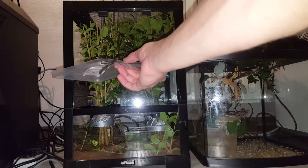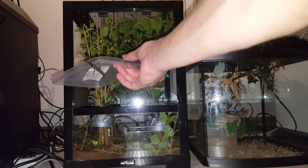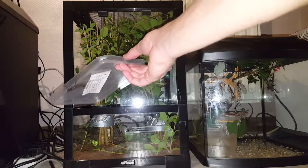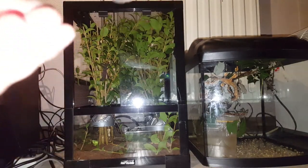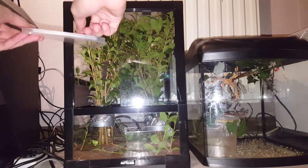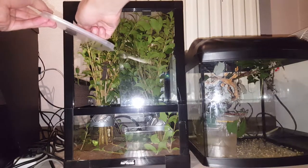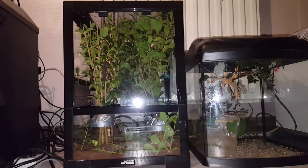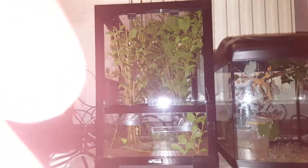I got these ligustrum branches from my dad's place - they have a big bush in the garden, and my dad decided it was time to trim. So I took all the branches that were trimmed. I was like, hell yeah, give me that! Okay, so that's a male and a female inside there already.